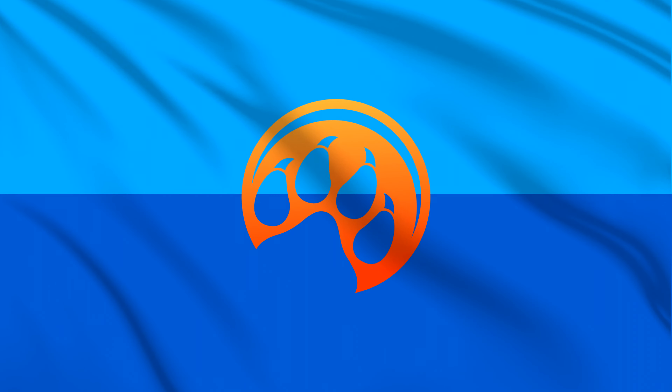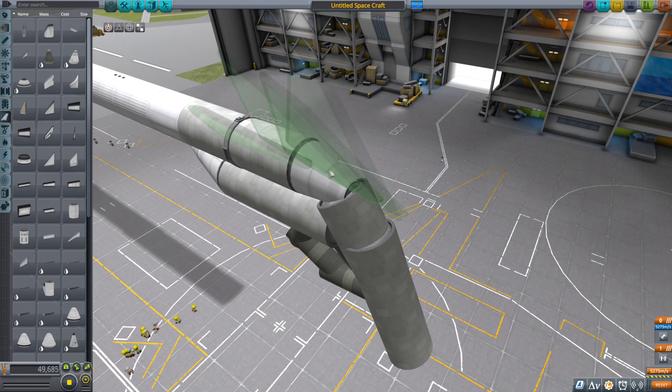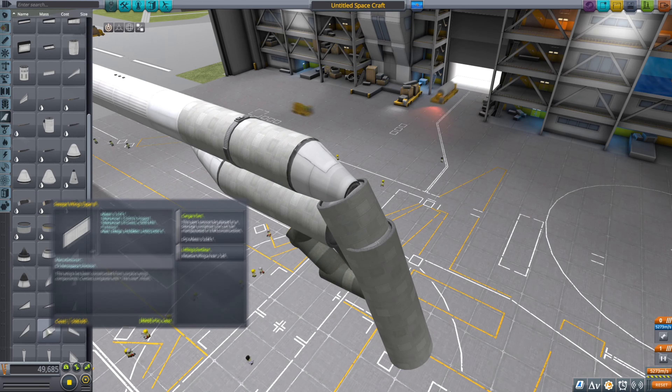Hey guys, welcome back to KSP. Previously I've built a big cannon and shot a Kerbal and a car off down the runway, so why not build a normal daily American school supply gun? Let's get going, but first we have to build the thing.